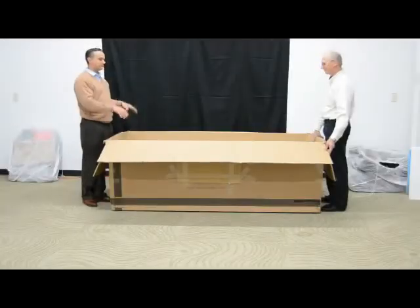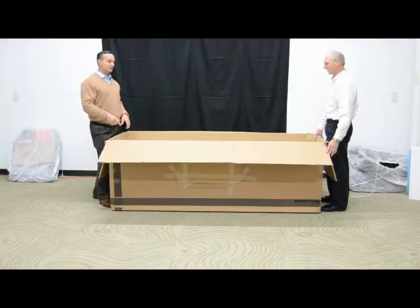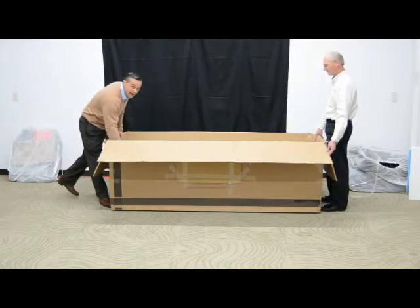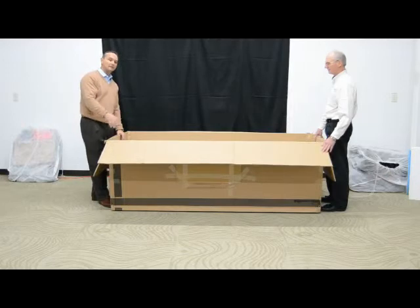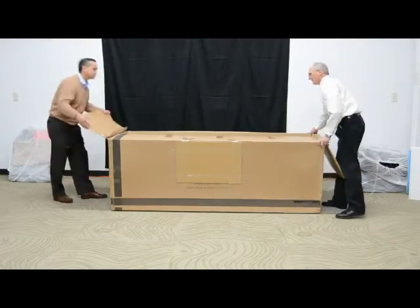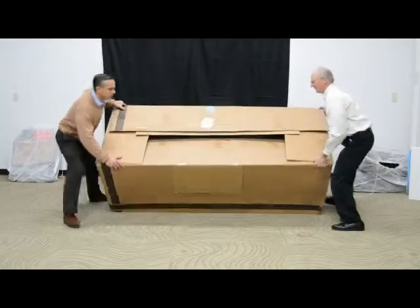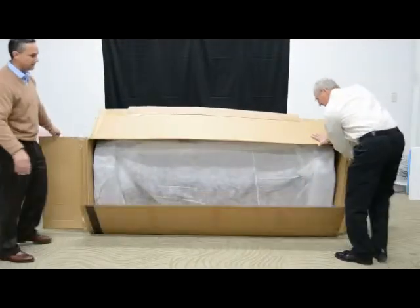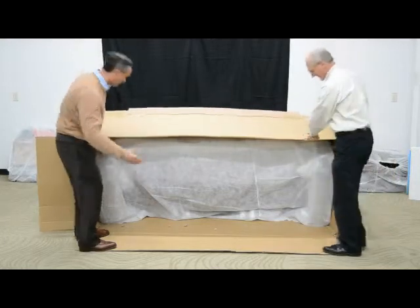Now that we've got the packing material and the backs removed from the box, what we're going to do is remove the piece from the box. In order to do this, we're going to rotate the box onto its side and pull the piece out. This end is the back of the piece, so we're going to roll the box onto the back of the piece. Now we've got the piece resting on its back and we'll slide the piece completely out of the box.